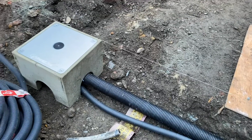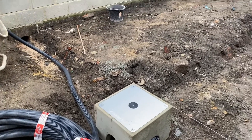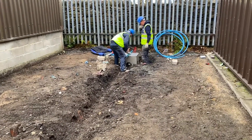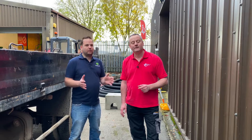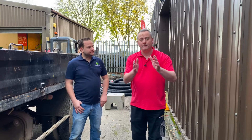Our EV charger bases do exactly that. You no longer have to build a set of shuttering up, pour your wet pool concrete, float it off, hope it doesn't get damaged overnight from frost, rain, or damage when the shuttering comes off. And effectively that shuttering goes in the bin anyway, so it's a little bit of a wasteful process.